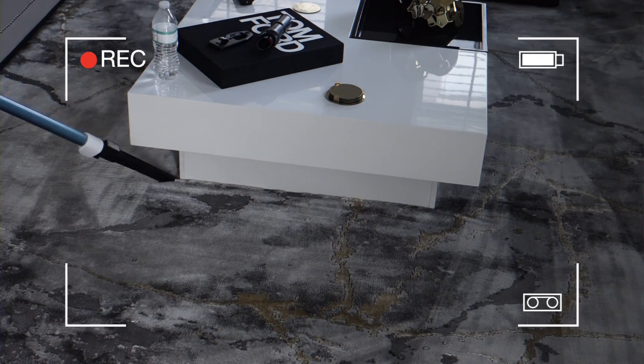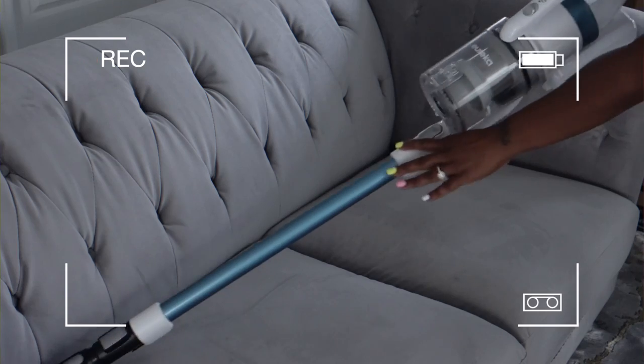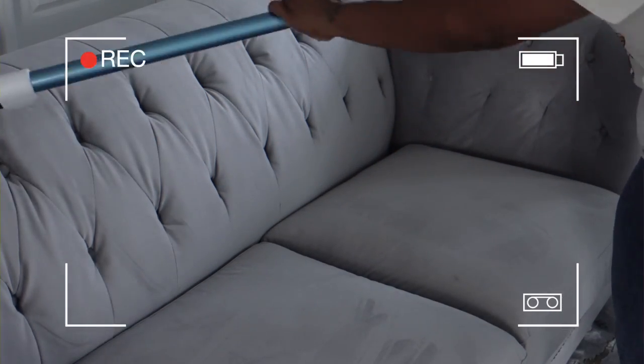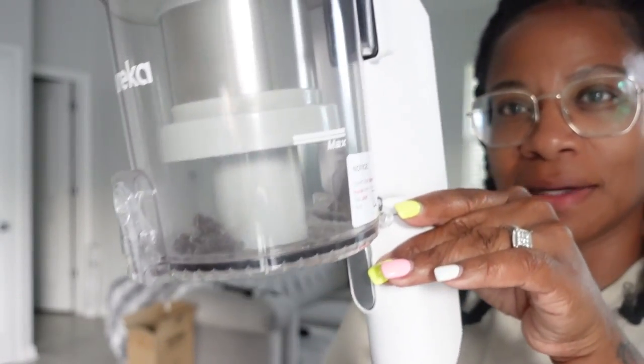When you want to use any of the tools, you just pop the head off like so. I'm going to take the crevice tool and pop it on. This is all of the dirt that it collected.